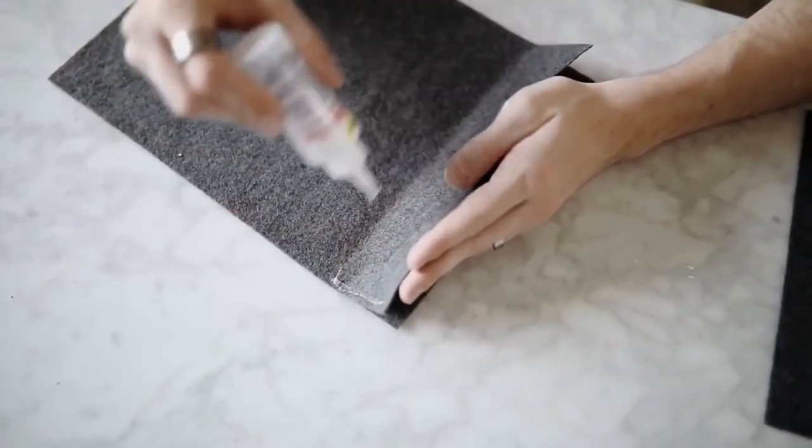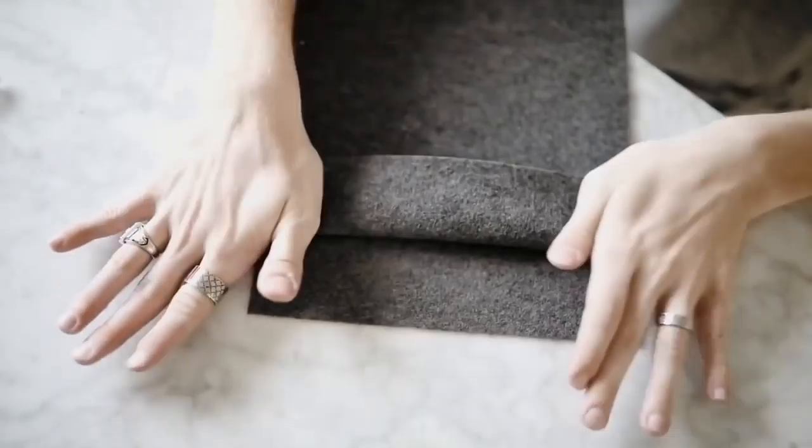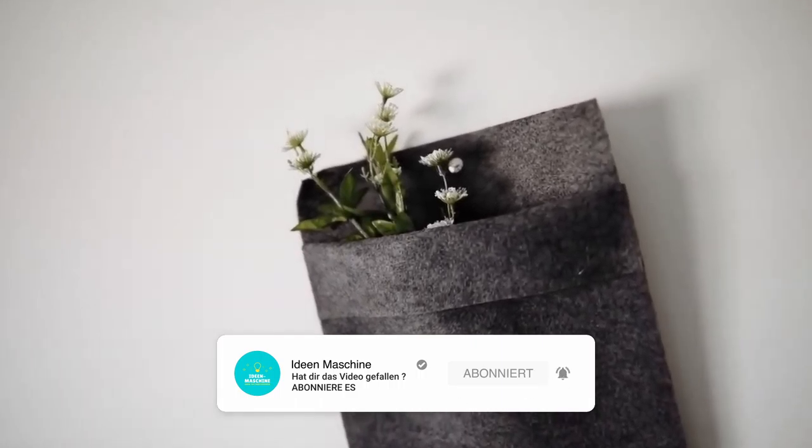That 2.5 inch section you're actually going to want to fold down like this, add a little bit of glue to either side as shown, and fold that down — that way it kind of creates this little pocket flap. Lay a couple books on top, and once you're done you can hang this on the wall and add whatever you'd like inside.